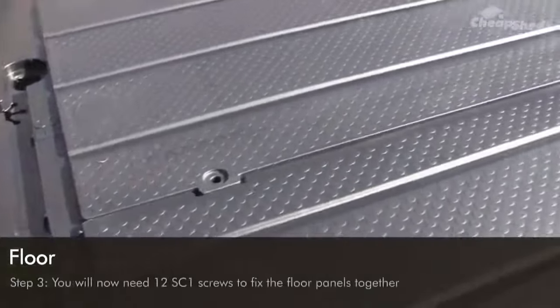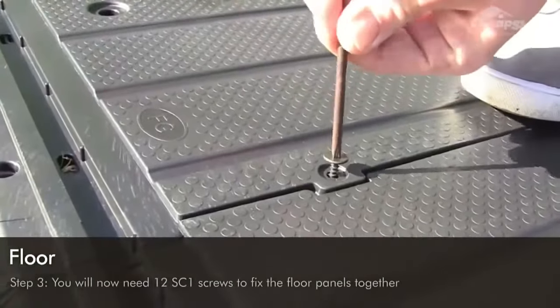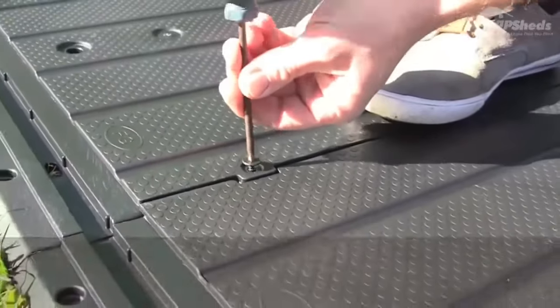You will now need 12 SC1 screws to fix the floor panels together. Use four screws along the joins — you can use either a screwdriver or power drill to get the job done. Repeat this process for all the panels.